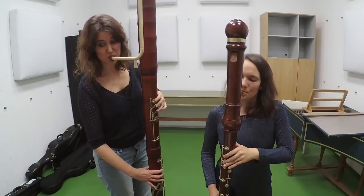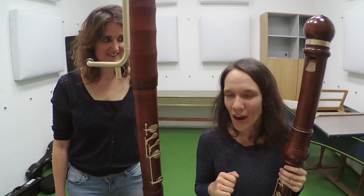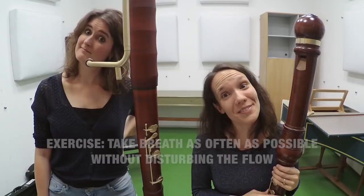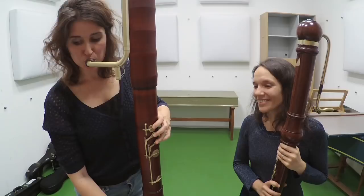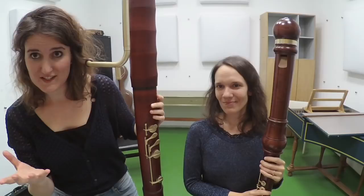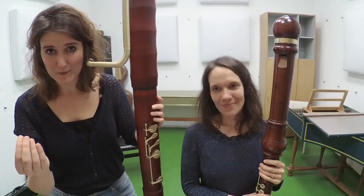A nice exercise that you can do on your own or together is to try and sneak in as many breathings as possible in the piece you are playing, without disturbing the flow and your musical intentions. Let's see how Hester can cope with this. A tip for this exercise is: don't breathe too late. Rather shorten the note a little bit, so that you are in time on the next beat, and also so that your inhalation doesn't sound stressed.